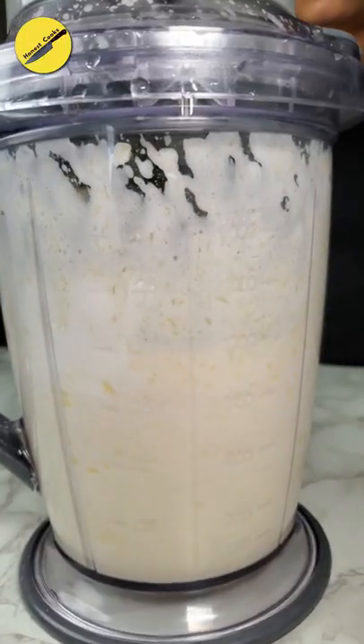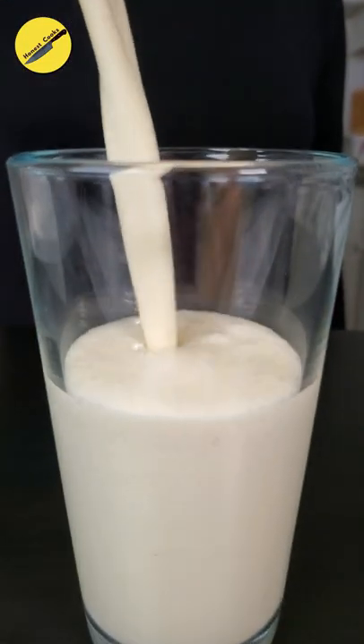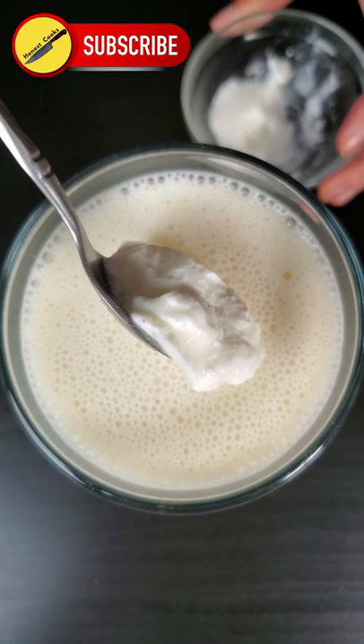Blend until smooth, because it's a smoothie. Pour into a glass, because drinking from the blending jar is very uncomfortable. Head over to my blog to learn how to dehydrate pineapple.